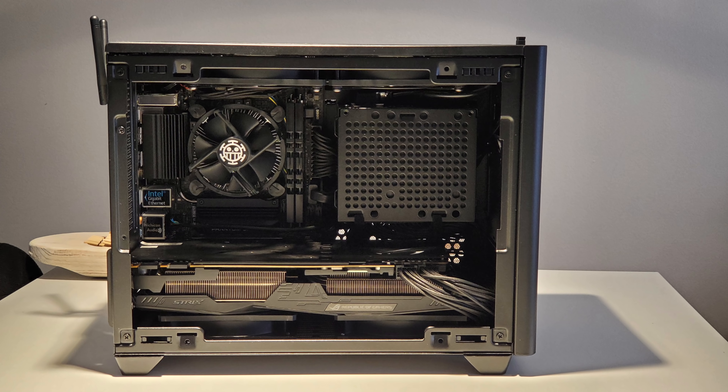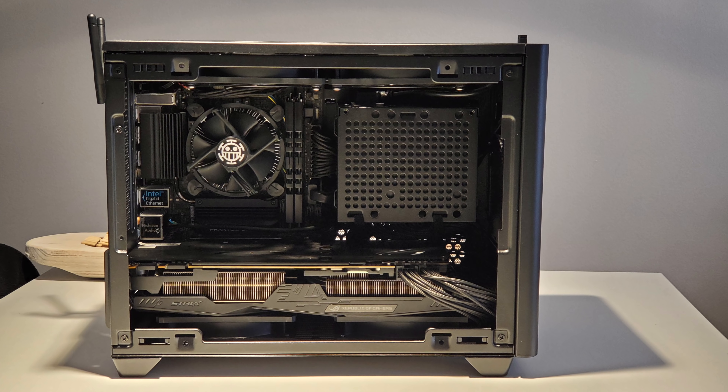For the first category, let's check out some work from first-time builders — whether it's a first-time build ever or a first ITX build. The NR200 has been such a beginner-friendly platform, and it shows.